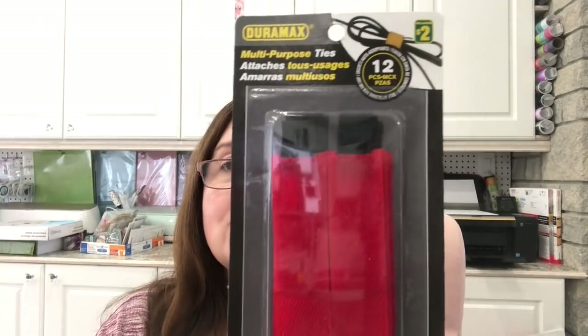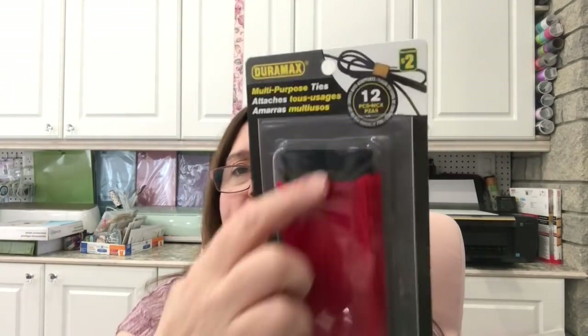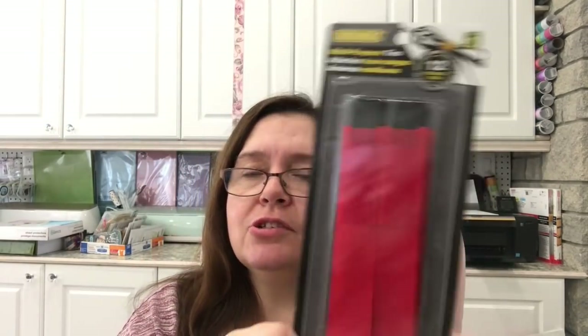My store has the craft and hardware stuff in the same aisle. I got some Duramax multi-purpose ties — basically velcro ties — great for wrapping cables and lots of stuff we have to wrangle in the garage, shed, and car. They come in red and black in a 12-pack for two dollars. I'll use some in my craft room and some everywhere else in the house.